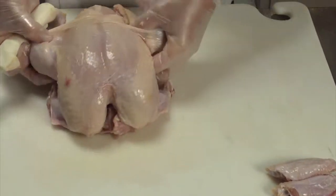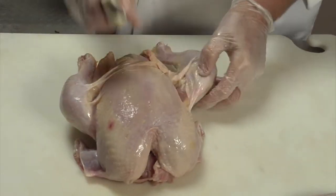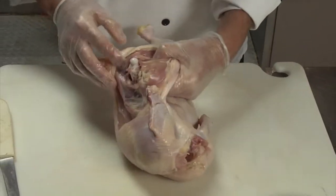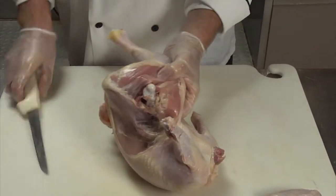The next thing you want to do is separate the legs from the body, and you can actually do that with your hands too. You break the bone in between and pull the skin back.